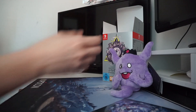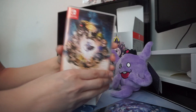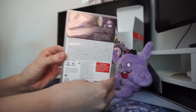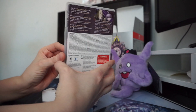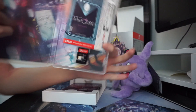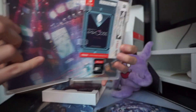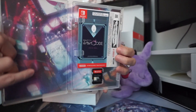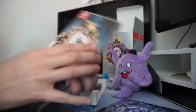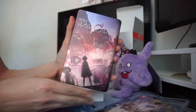The next thing we're going to pull out is this little white box which contains the actual game — this is the basic game you'll get if you just order it normally. The back of the case is the same as the box. Inside you get the game and also a little digital code for a novel, which has already been used so you can try it but it won't work. Here's the artwork for that.